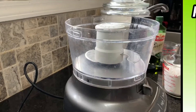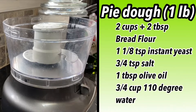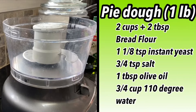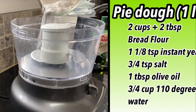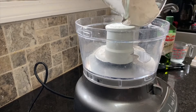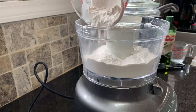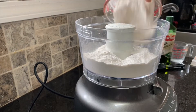For the pizza dough, we're taking two cups of plain flour and two tablespoons. I know that sounds like a strange amount, but it's just that little extra flour, and I'm going to put that right here in the food processor.